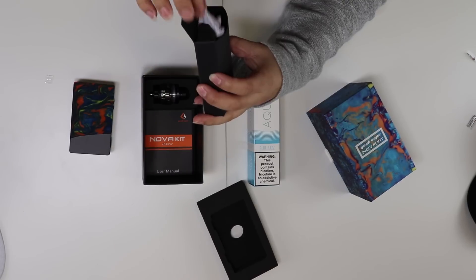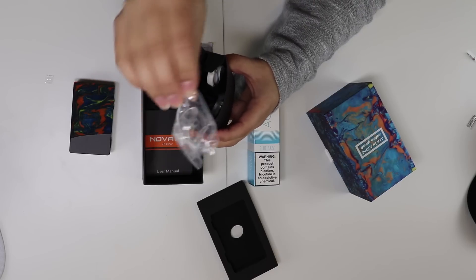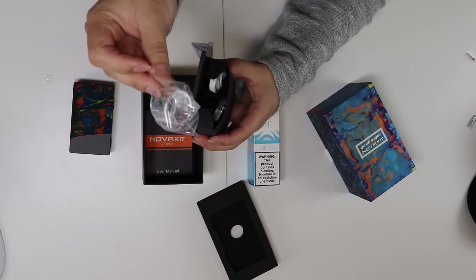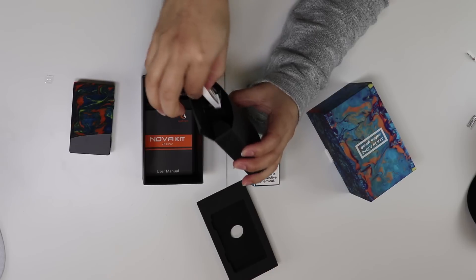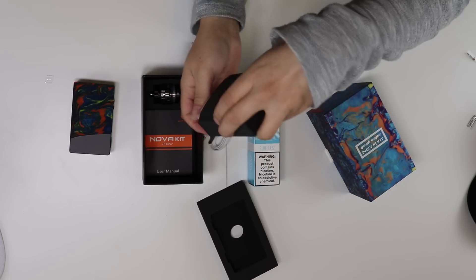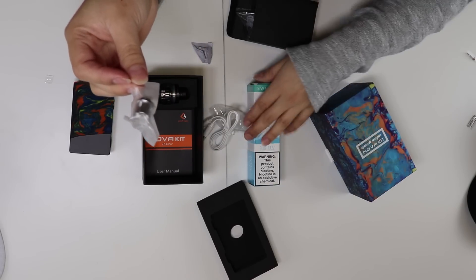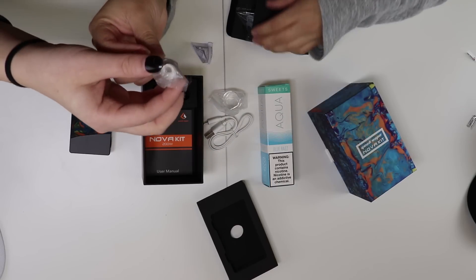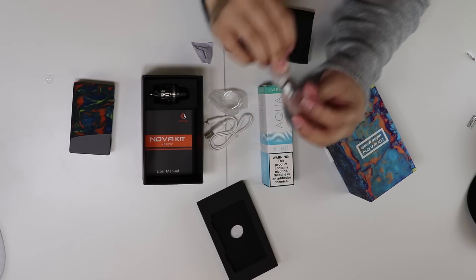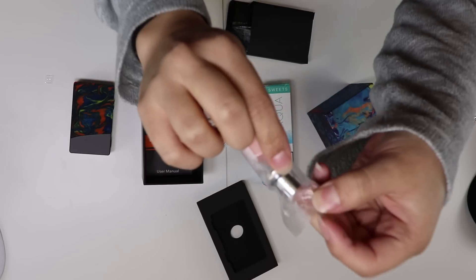This probably has a USB port in it — yes, it does — along with the spare glass. It's a straight glass. Holds, I believe, 5.5ml — it says there on the back. Then the USB port for updates. And then there's an extra coil. Which ohm is that? That is a 0.2 ohm, and it goes between 30 and 90, best between 60 and 80.